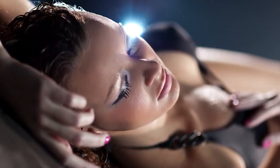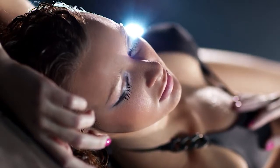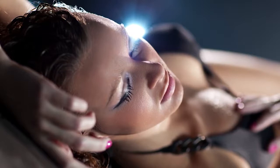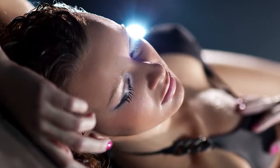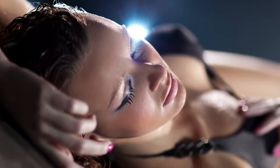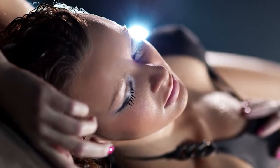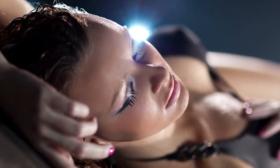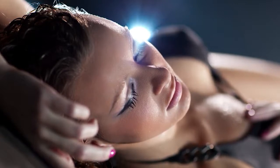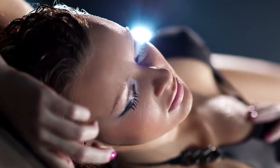Potom svoju pozornosť venujeme palcu pravej nohy. Uvedomíme si palec a uvoľníme ho. Potom si uvedomíme druhý prst, tretí, štvrtý, piaty, chodidlo. A posúvame pozornosť smerom k pete. A po ceste uvoľníme každé napätie, ktoré tam vieme vnímať.